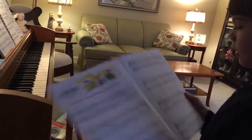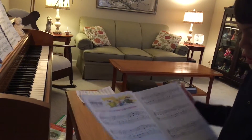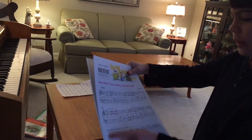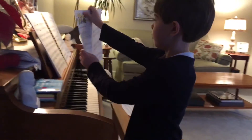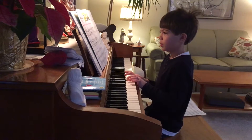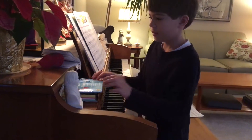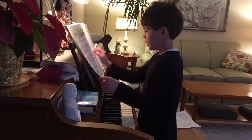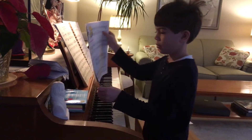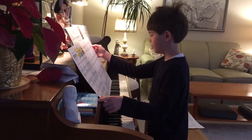Now I'm gonna teach you about these notes. These notes are date — you just play them faster. See, I play the notes faster when I do it. And if one note is under another, then you play them together.